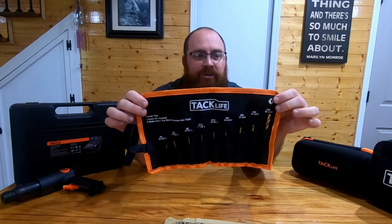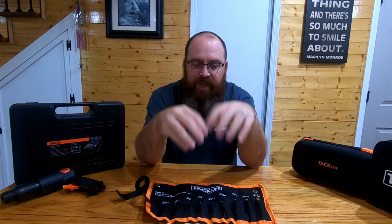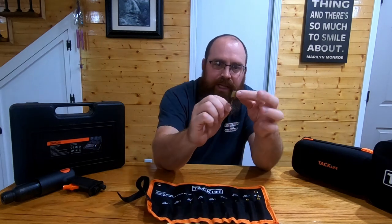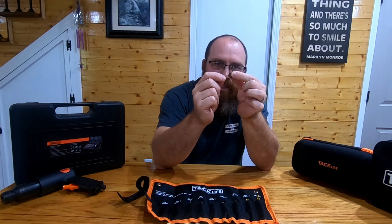That is the Tacklife 9-piece drill bit set — this kit is like 10 bucks, you can't beat it. I don't think you can go to Lowe's or Home Depot and buy this many countersink drill bits for that price. Give them a look, I'll drop a link in the description below. If you do break one, you're not out much — and another advantage is these countersink pieces are removable, so you can buy a replacement bit and still utilize the countersink.